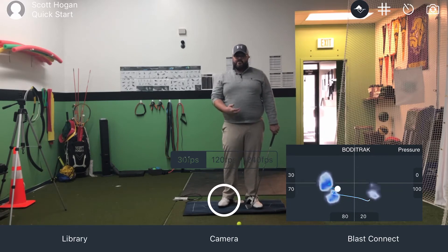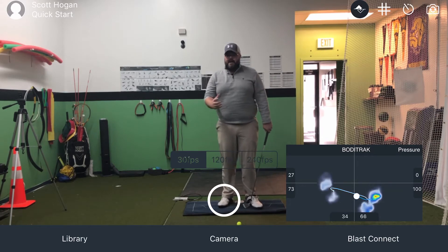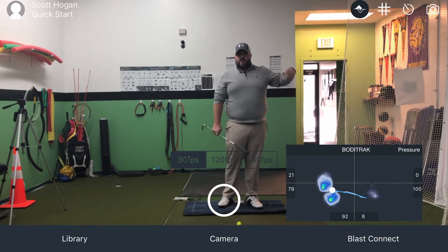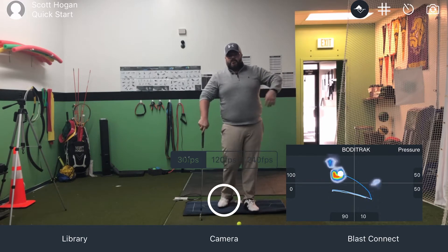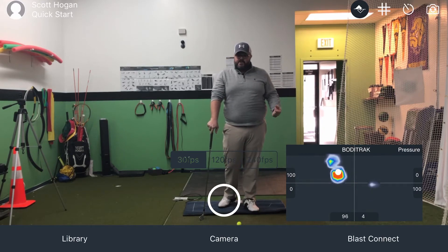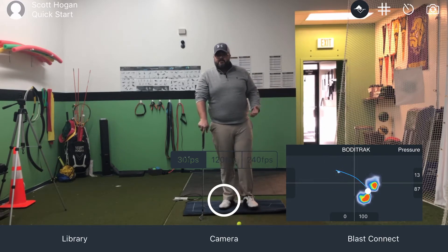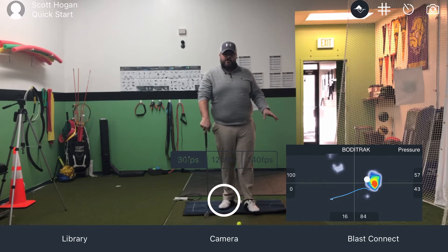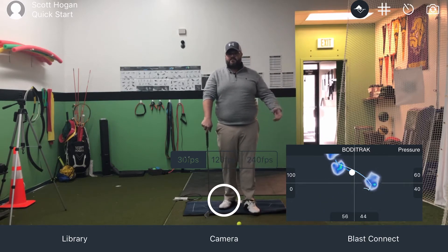We see players on the PGA Tour that have really open bodies at impact — they have incredible speeds with their hips. How are they getting that? They're getting it through a lot of force in the ground. When we measure them, some of it can be two, two and a half times their body weight. That's how much force goes into the ground, and that's why they're able to rotate their body so quickly.